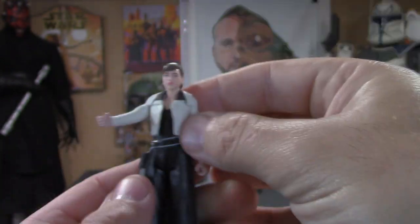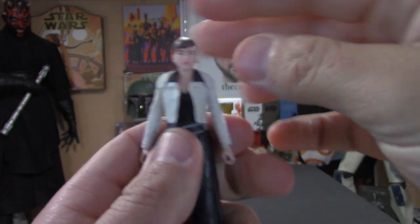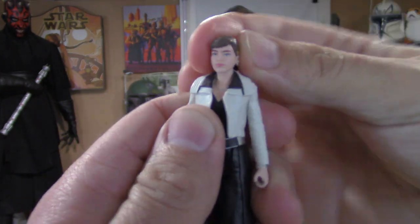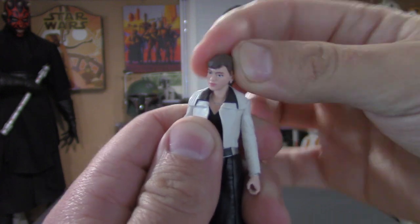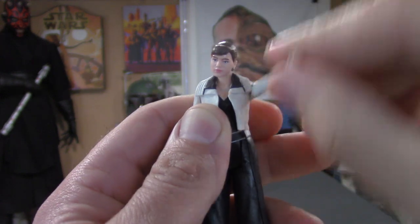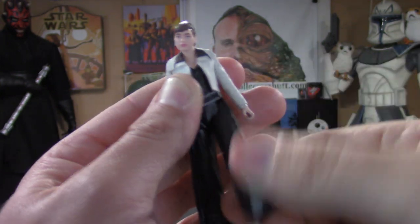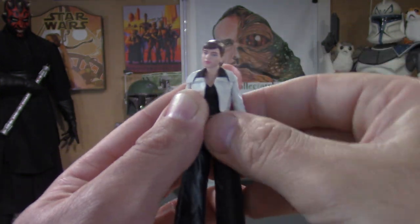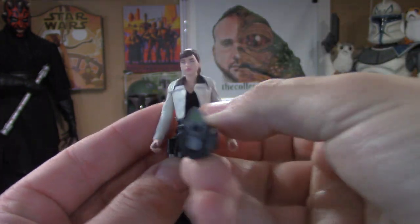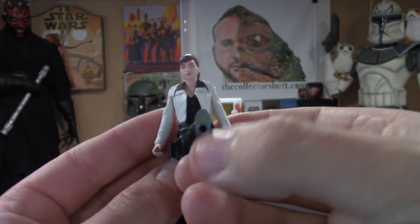Jumping into the articulation: the head is on a ball joint, so left, right, up and down, side to side — all that good stuff. Arms go up and down, same with the legs. The hands don't swivel or anything like that, so this is a five-POA figure. You can see a little Force Link symbol on the bottom of the foot.